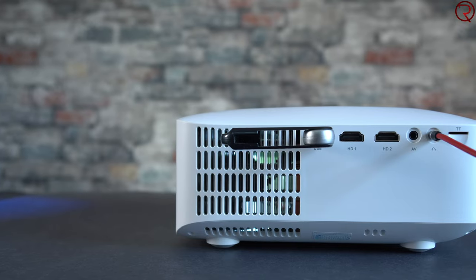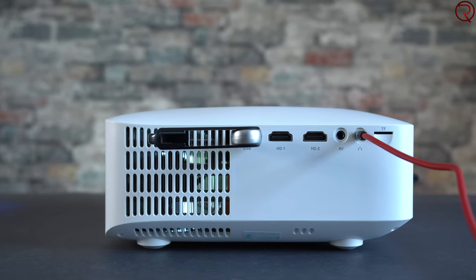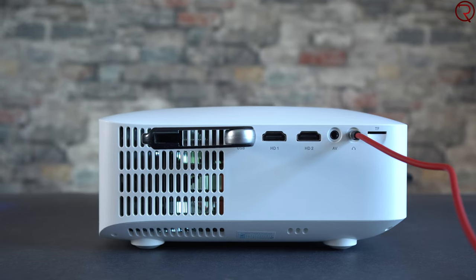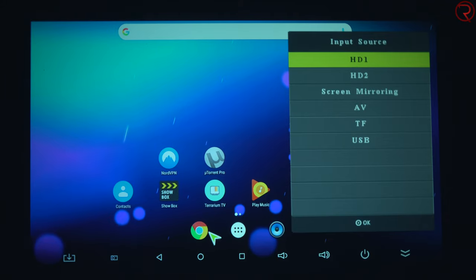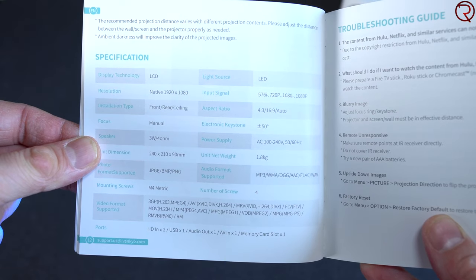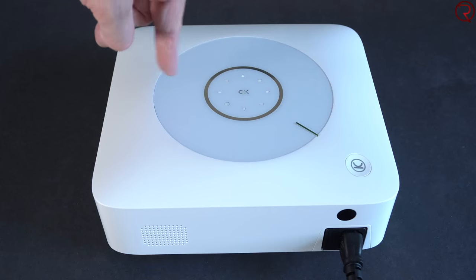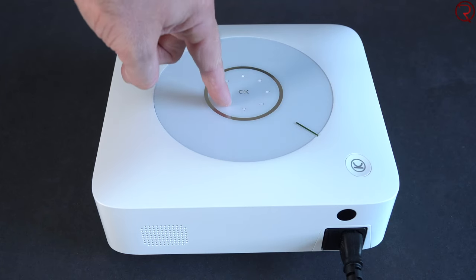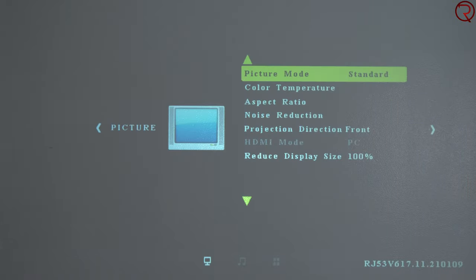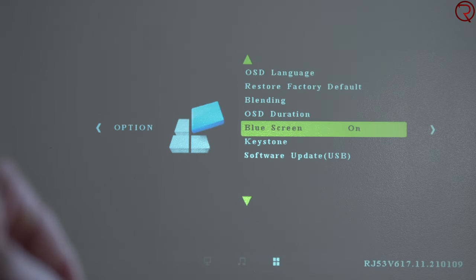On the other side of the projector we have a USB port, two HDMI ports, an AV port, a 3.5mm audio jack, and a slot for an SD card. So you can attach a bunch of things and use it with a lot of things at the same time — for example with one HDMI port you can attach a TV box and with the second one a PlayStation or something like that. At the top of the projector we have the power button and all the other controls to change the input, and so on. If you don't want to use the remote, these buttons are the exact same as what's on the remote.